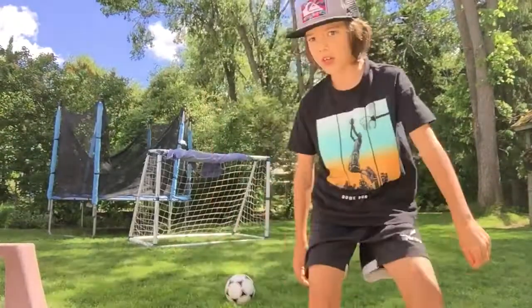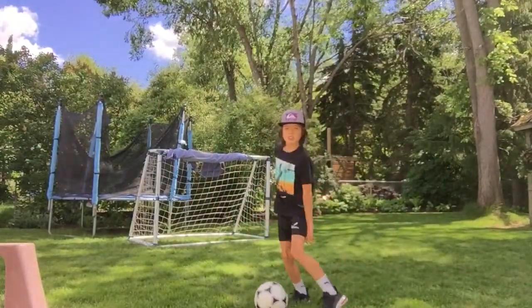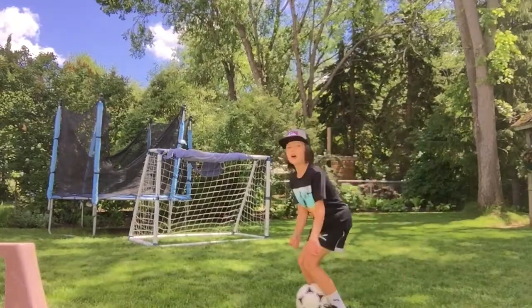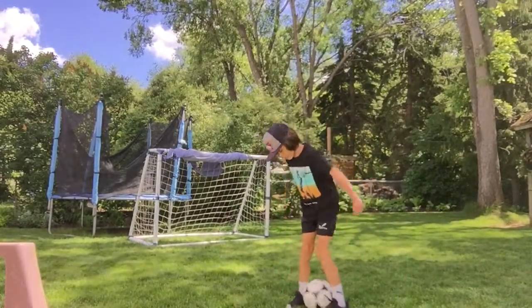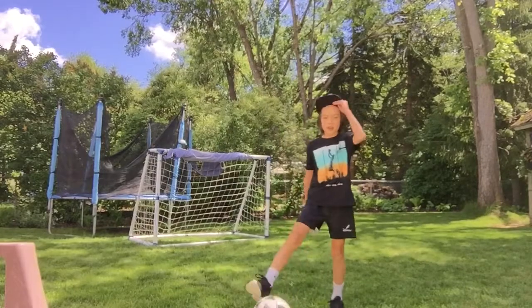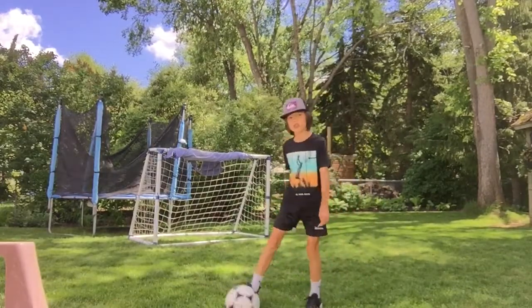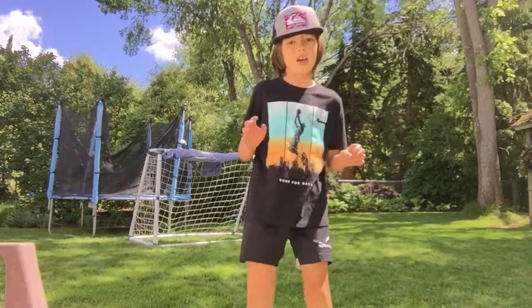Guys, today we're going to show you the proper way how to kick a soccer ball. So as you can see, I have a soccer net and a soccer ball right there. We're going to show you the proper way to kick a soccer ball.